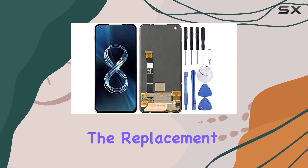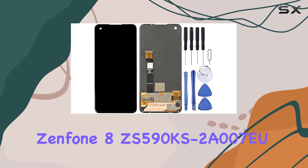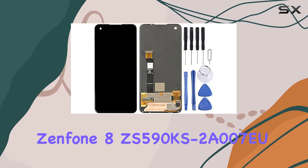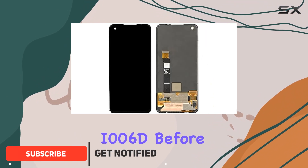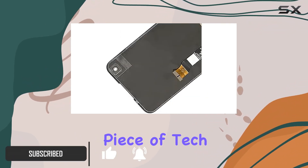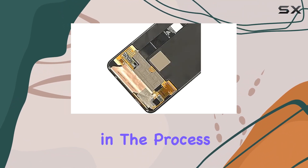Today, we're diving into the replacement LCD screen and touchscreen digitizer assembly for the Asus Zenfone 8 ZS590KS-2A007EU I006D. Before we get started, it's crucial to note that this delicate piece of tech requires professional installation — don't attempt it unless you're well-versed in the process.